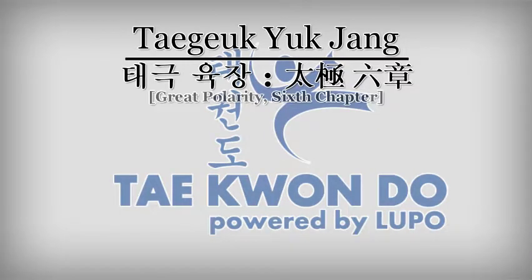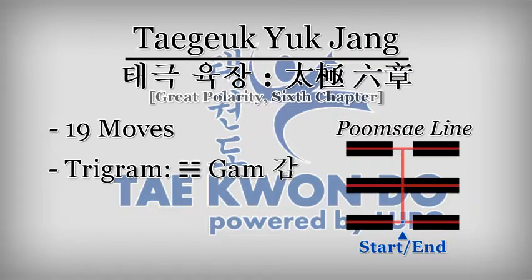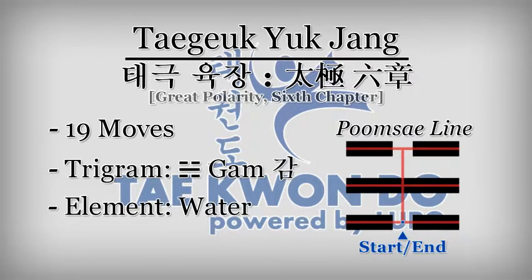Taeguk Yukjang is the sixth Taeguk Pumseh. This pattern contains 19 moves. It is represented by the trigram named Kam, which is composed of broken top and bottom lines with a solid middle line. Kam represents the conceptual elements of water.